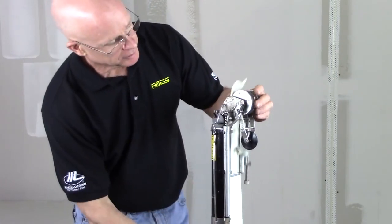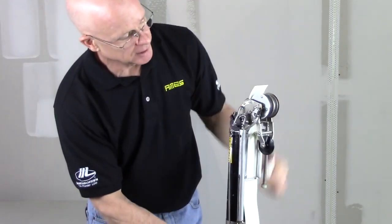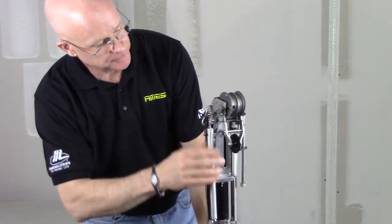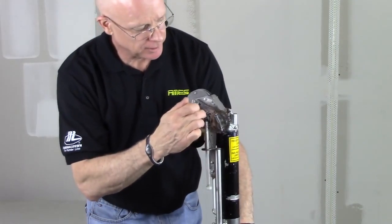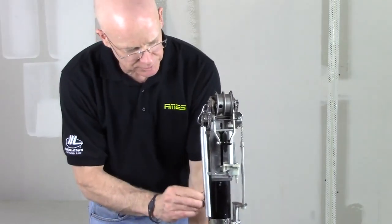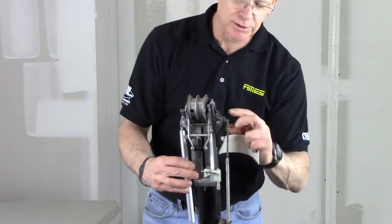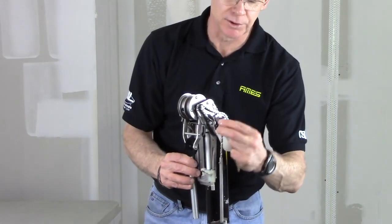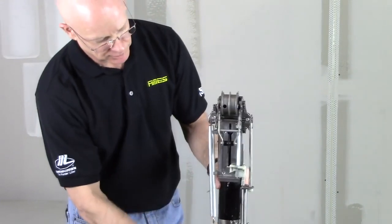Another area that you want to keep clean is where your blade cuts the tape. The blade crosses through here, through the block, and comes out the other side. You want to keep that area free and clear. Occasionally you may need to release the blade and pull it out just to make sure there are no pieces of tape cut in there. Be careful because the blade is very sharp.